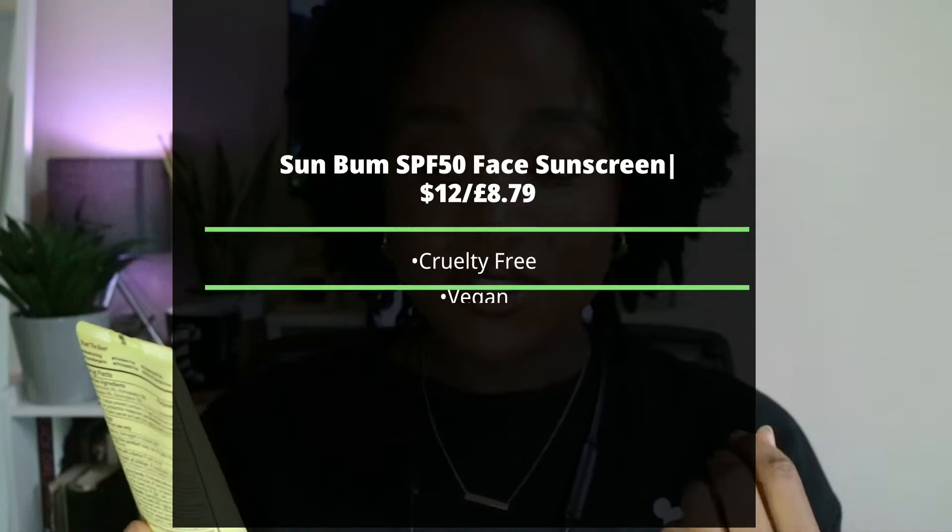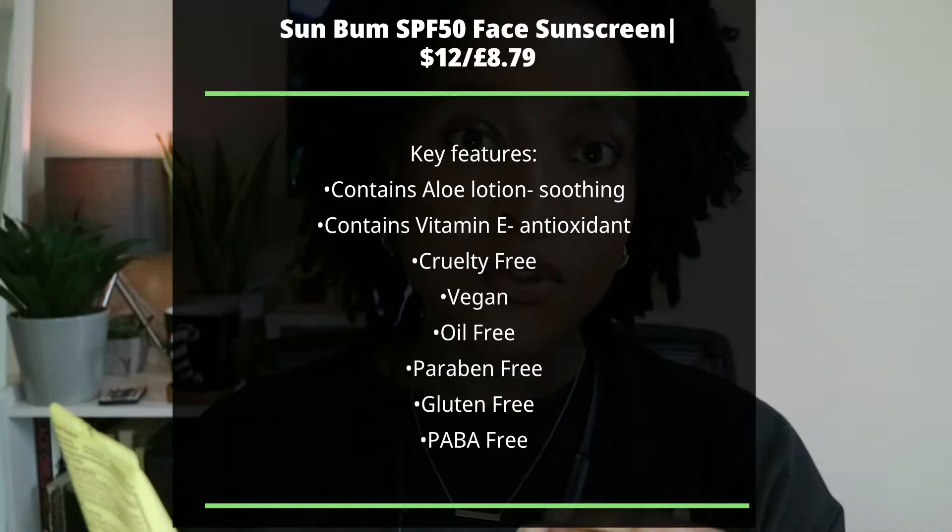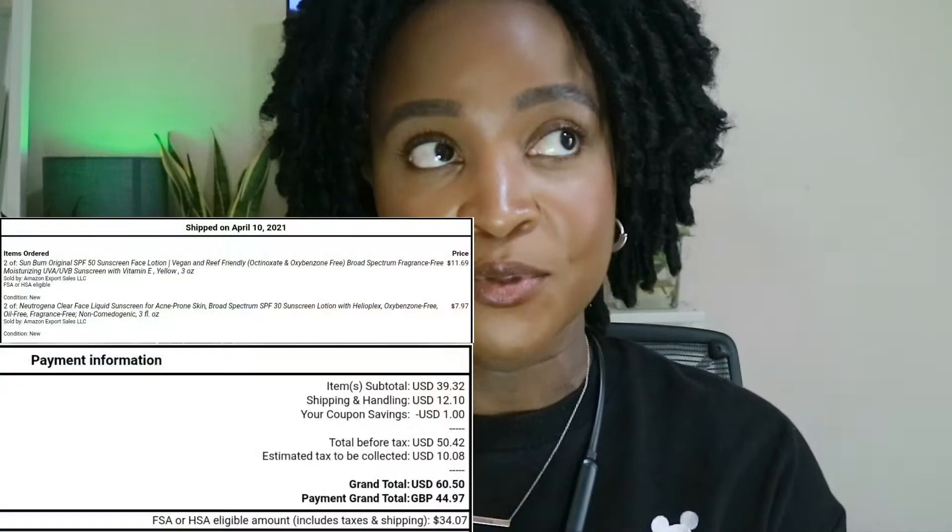"Dermatologist tested" is kind of a marketing thing. It's more important when it says "dermatologically tested," and even then we need to know the results — that means tested on skin. "Dermatologist tested" just means a dermatologist tested it but we don't know their opinion. It's also gluten-free, vegan, three fluid ounces / 88 ml. On the back there's a lot of information — the active ingredients, instructions, warnings — which I like. It's similar to the typical Neutrogena layout.